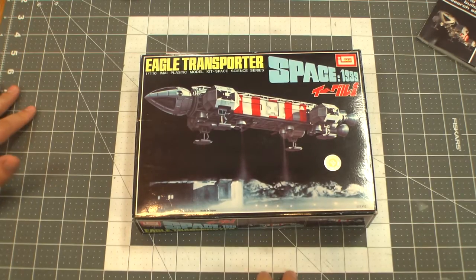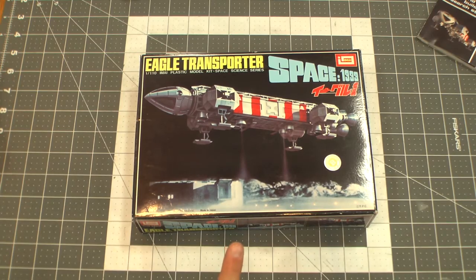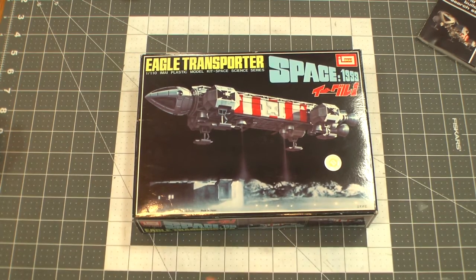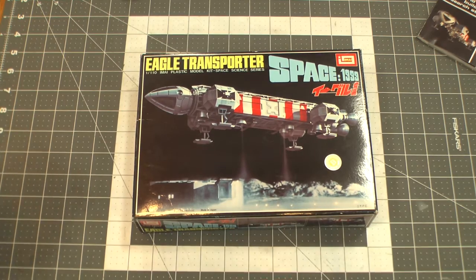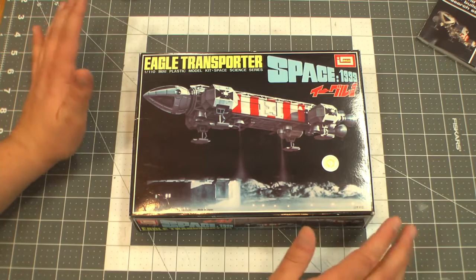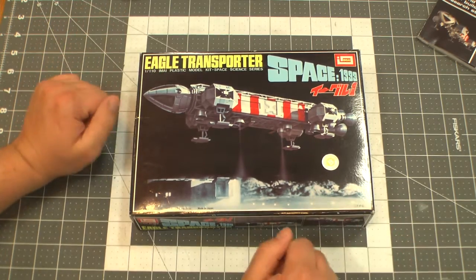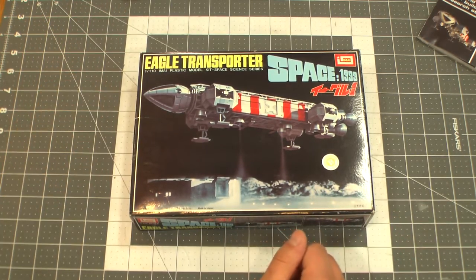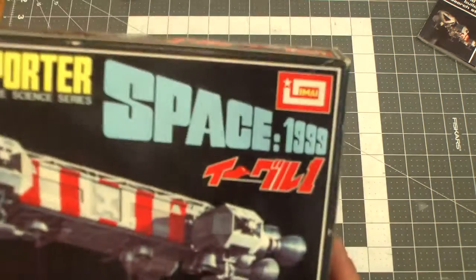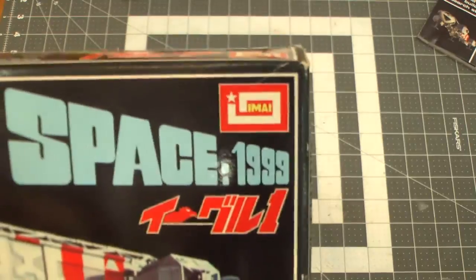Hey, what's up everybody? Welcome to another Things and Stuff review, where we review things and stuff here on the Starch Rec Models and Props channel. This is the third time I've tried to do this with audio problems, so hopefully the third time's the charm. Today we're going to be looking at the Space 1999 Eagle kit made by IMAI — however you pronounce it.